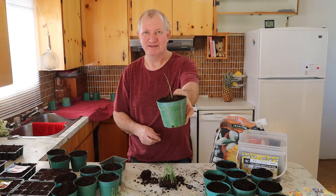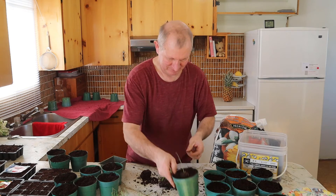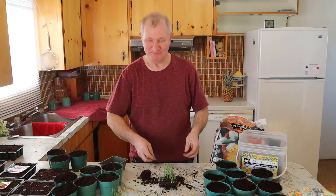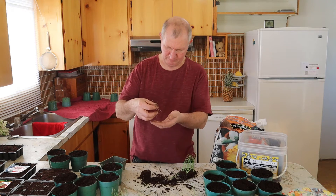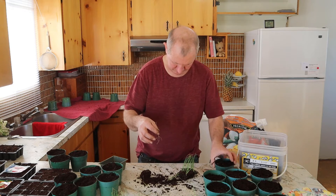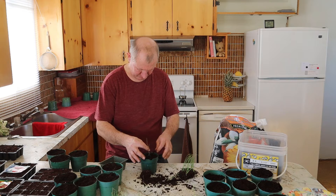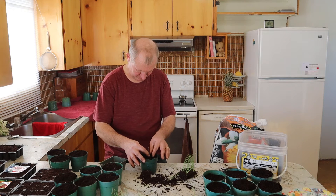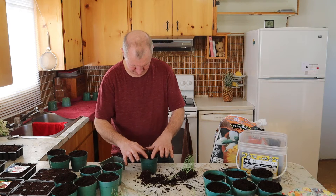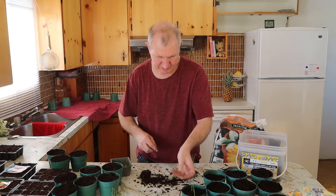My first one! Look at that little cutie — it's one in a row. Let's go.